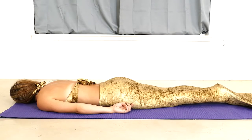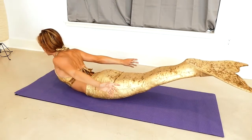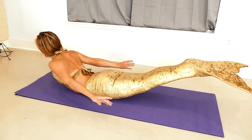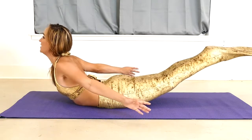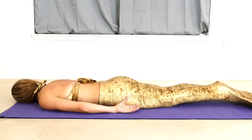Taking some time, catching up with the breath. And whenever you're ready, we're going to go into that one more time. So again, on your next inhale. And on that last inhale, really reach for it. And slowly lower down.